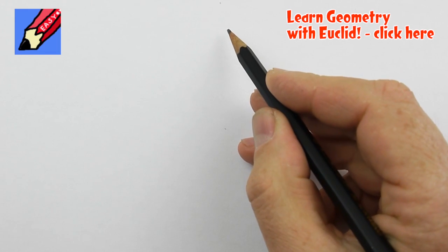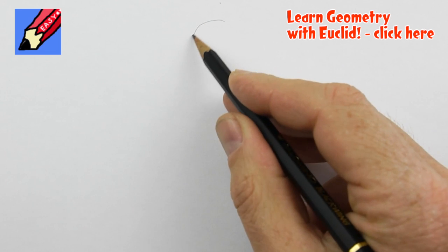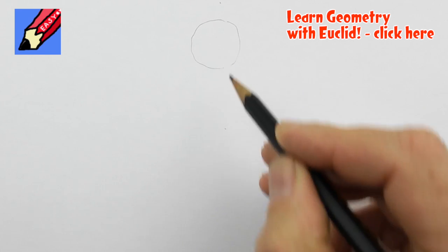Lots of you have requested that I show you how to draw Euclid. So that's what I'm going to do.